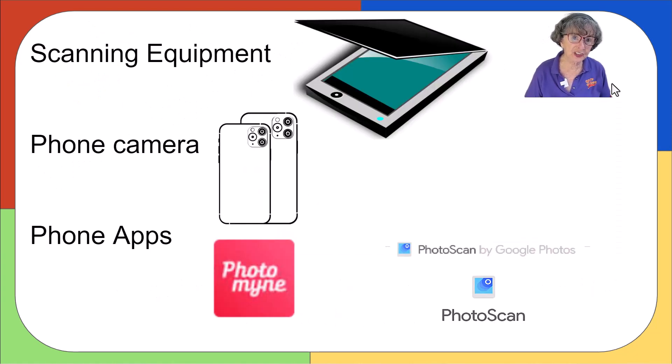Well, you could use expensive scanning equipment and learn how to use the software that comes with it. You might have to take pictures out of your photo albums to put on the scanner. I think it's easiest just to take your smartphone and snap pictures with your smartphone's camera.